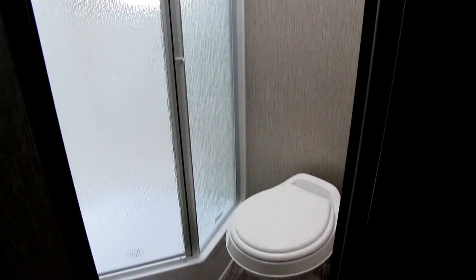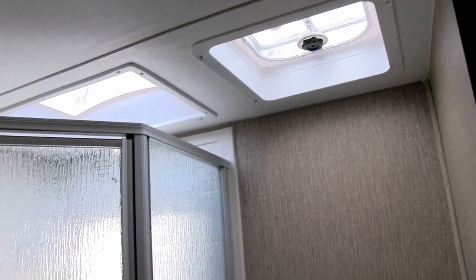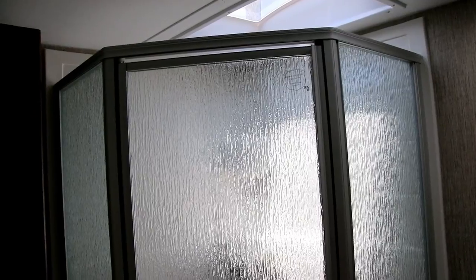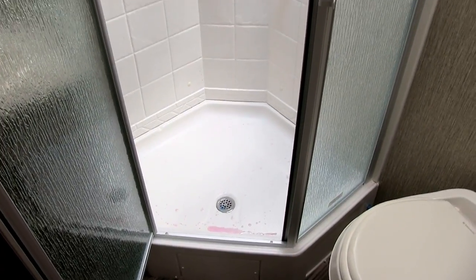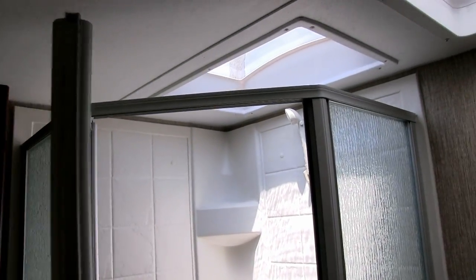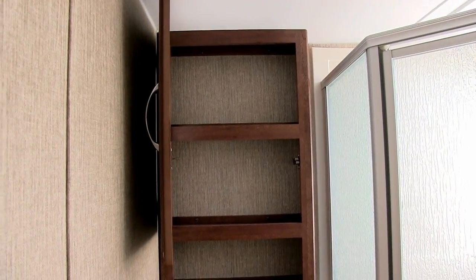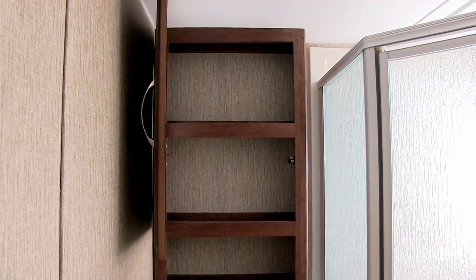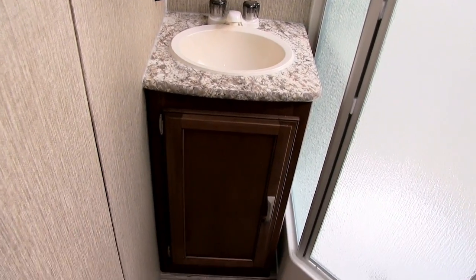In the bathroom of the 2520, right down here is your foot-flush toilet with plenty of leg room, and straight above that is the vent fan so you can quickly help moisture escape. Over to the side is the neo-angle shower — inside there's a hand wand, shelves, and a big skylight up top that lets in a lot of natural light and gives you additional headroom. Right over here to the side is the mirrored medicine cabinet with storage behind it. Underneath you have your sink, vanity, electrical outlet, and more storage.